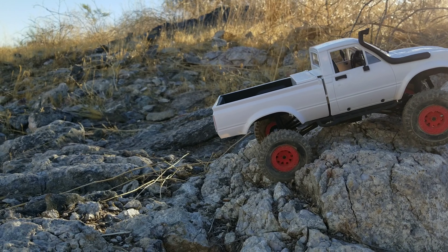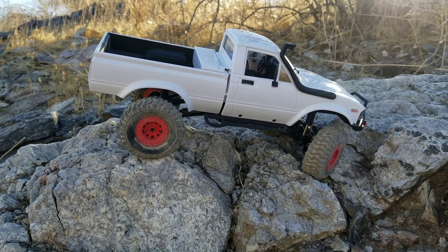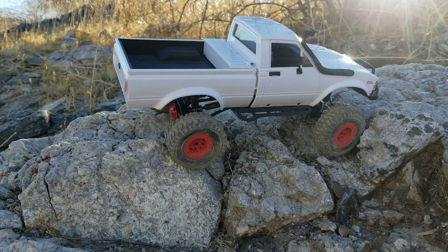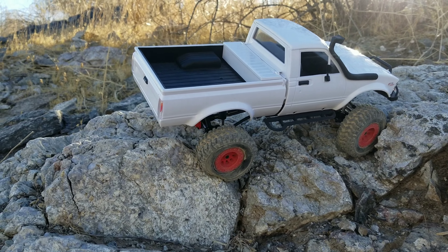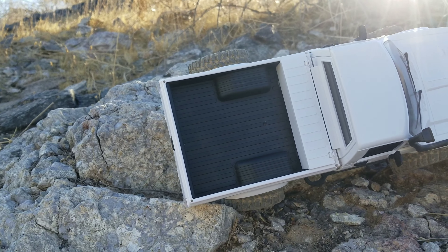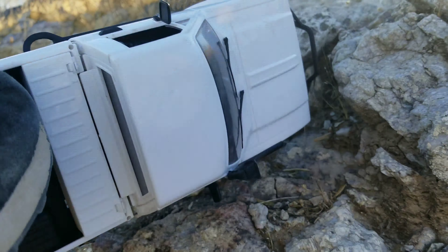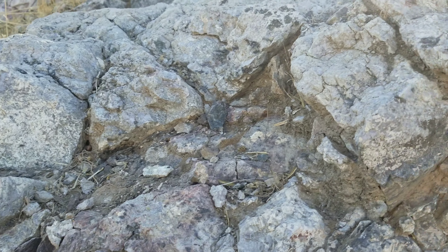Hung up on the transmission. Find a better line. It's going to roll over — I'll try to save it. It rolled over. Alright, let's continue on.